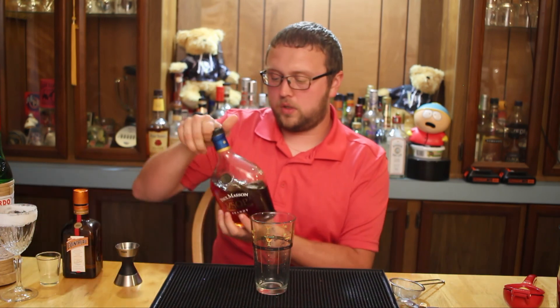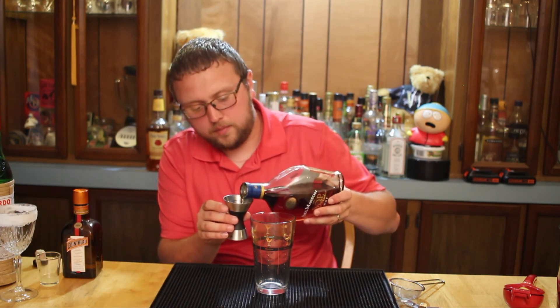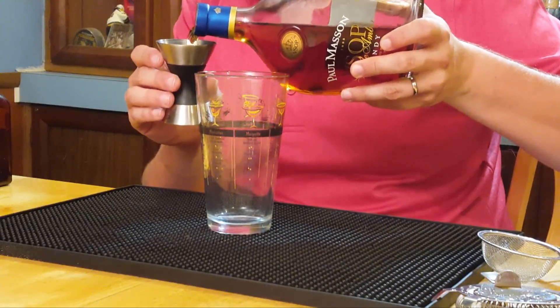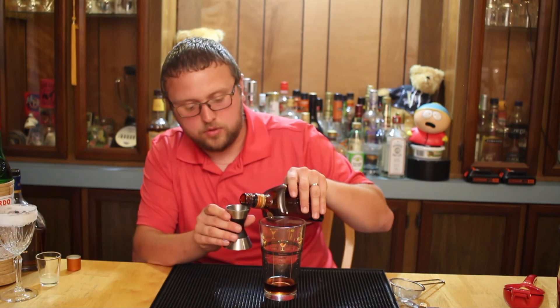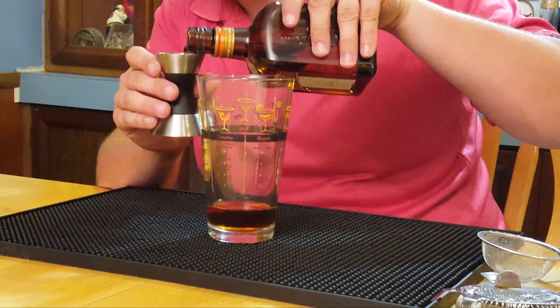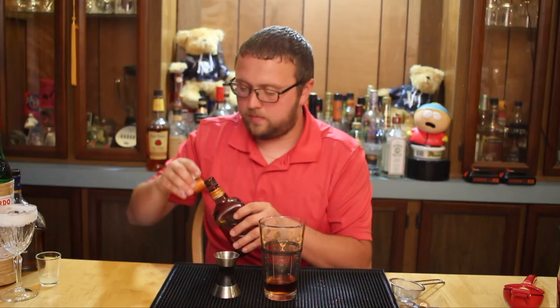To get started, very, very simple — we're going to take the brandy. It's going to be an ounce and a half, and I'm going to put that into a mixing glass. Cointreau is next, and this is a very simple one-quarter ounce of Cointreau. Not a lot at all. So Cointreau will go in there next.